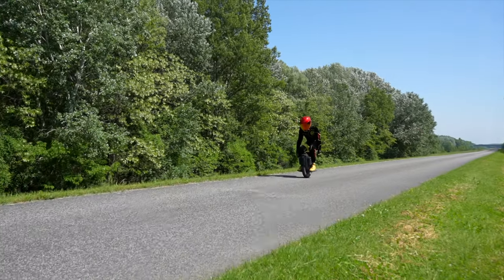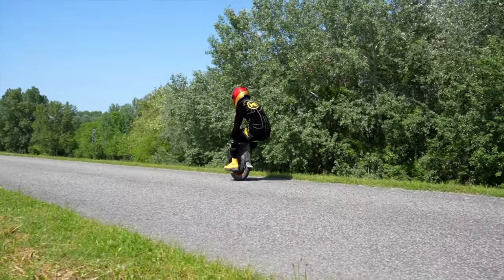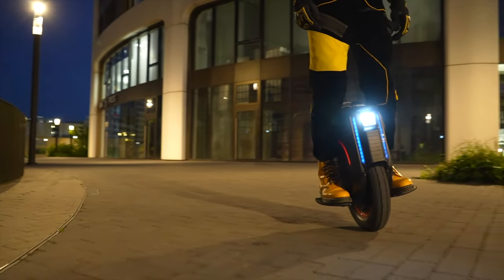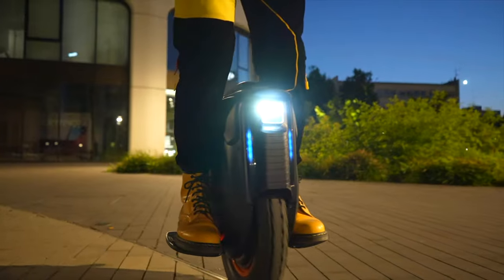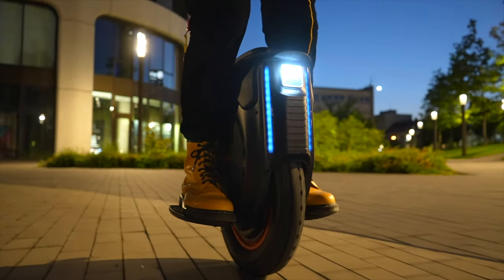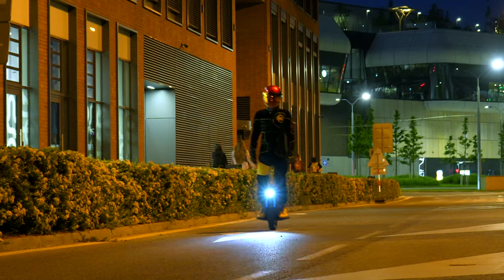However, the biggest downside is the braking. The electronic brake performs poorly given how powerful and fast this unicycle is. The rider has to lean back heavily when braking. On the other hand, we must praise the front headlight. It works in several modes — specifically low beam mode, high beam mode, and both modes combined. Along with automatic activation of the lights in low visibility, we have nothing to complain about here.